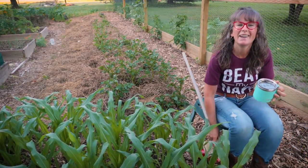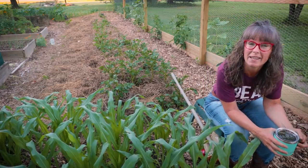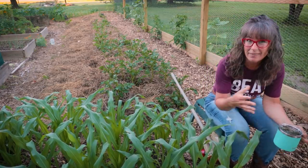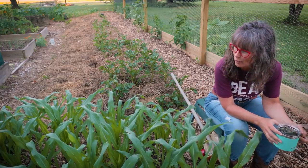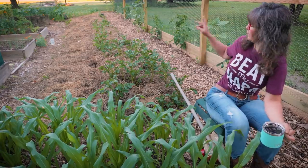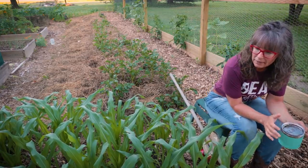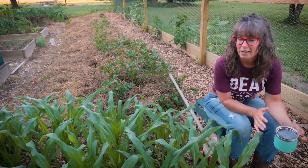Good morning. Welcome back guys here at the 1870s homestead — I'm Rachel. We're sitting at my little tiny mini corn plot. It's about five foot by four foot. I have one slightly bigger in the opposite corner, and as you can see it's growing lovely.